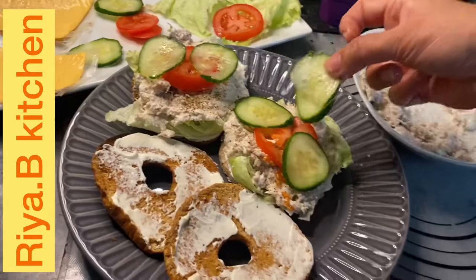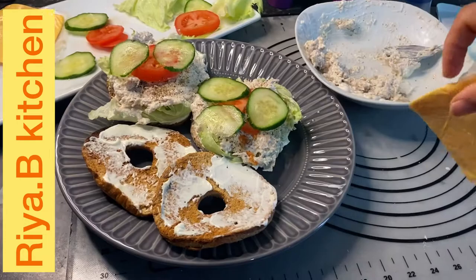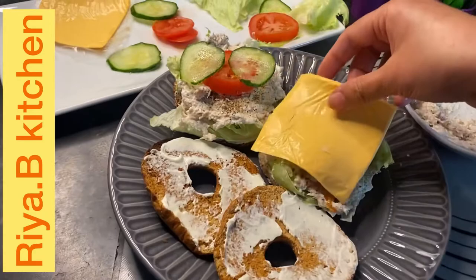Now I will add the tomatoes. It's up to you whether you want to add cheese or not — let's add it.